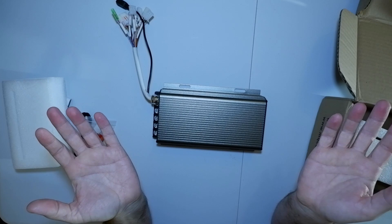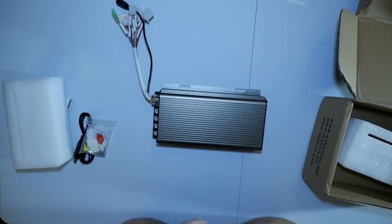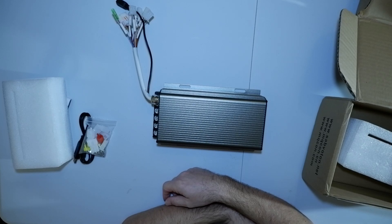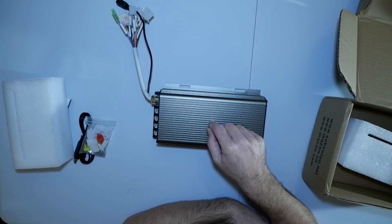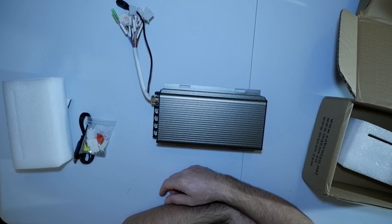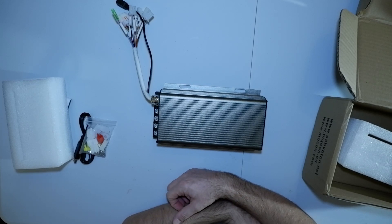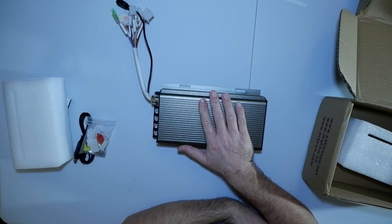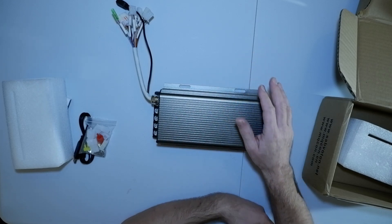Anyway, it wasn't much of a rant, was it? I ordered this in December and it only turned up on the 12th of February. That's slow, isn't it? I ordered it like the 21st of December I think it was. It was stuck somewhere for about six weeks, not moving. Anyway, that's that.